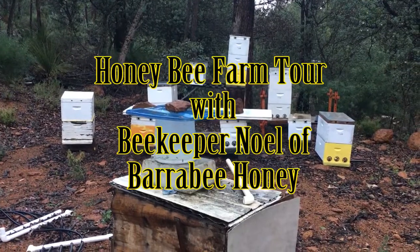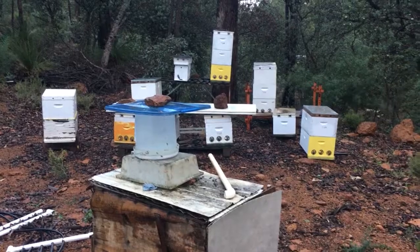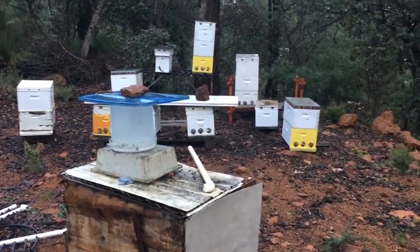Hi guys, I'm here with Noel from Red Gum Barrabee Honey. You can find that name on Facebook. He's going to take us through his setup and the things he does.